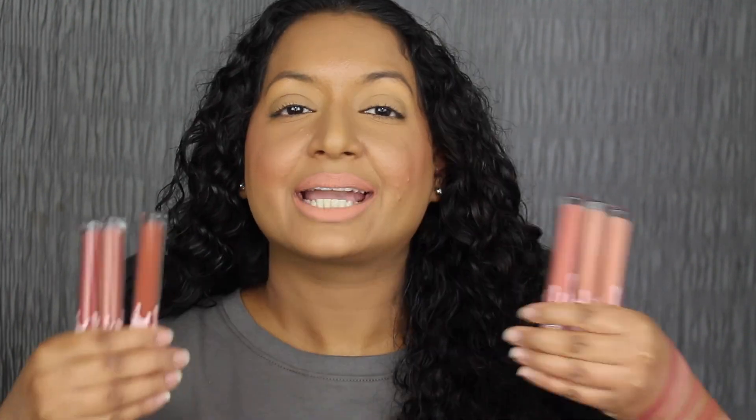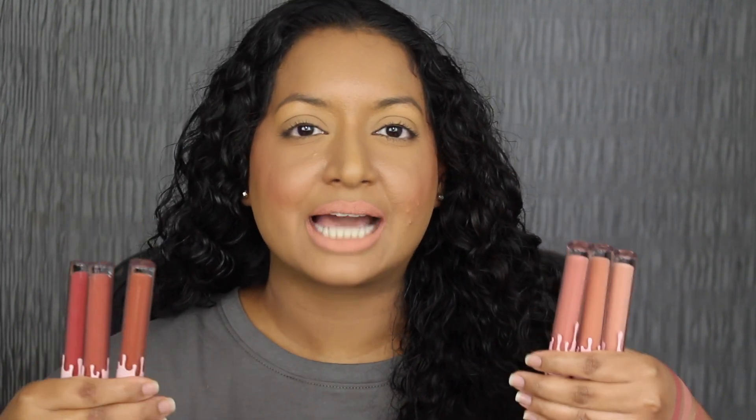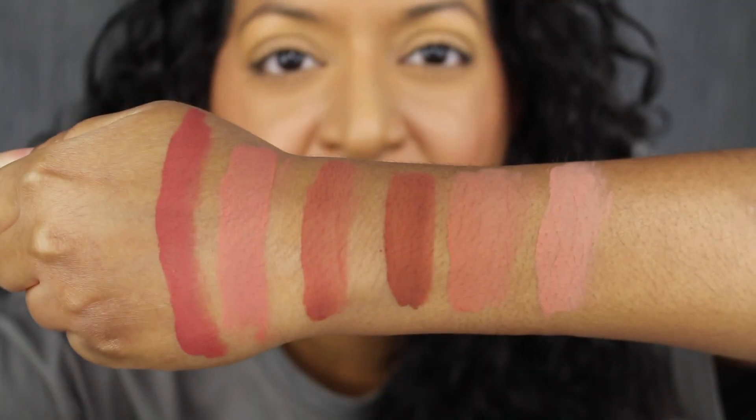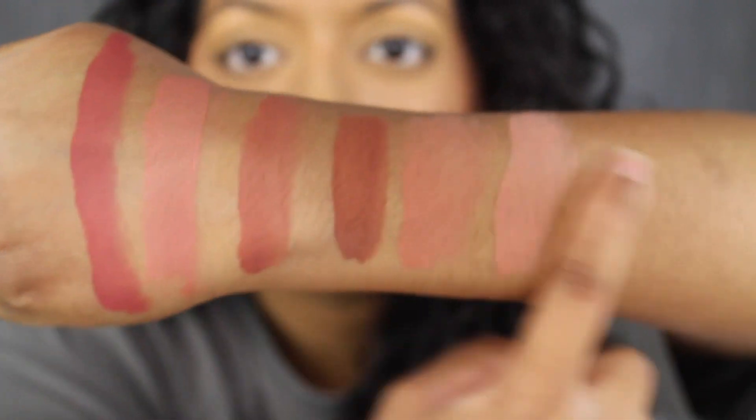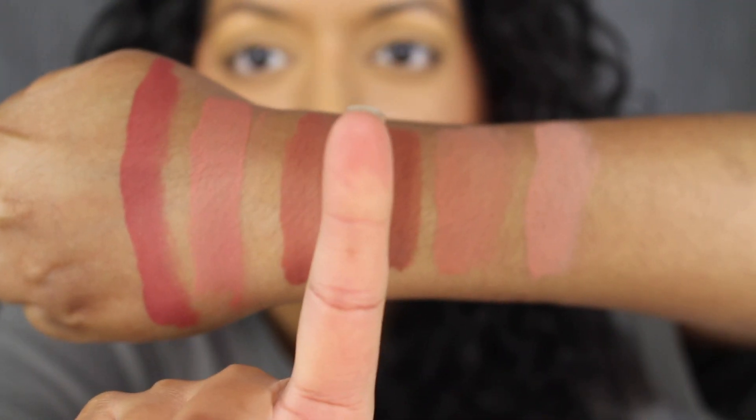The shades I loved were Clap Back, Not In The Mood, and Almost Ready. I don't like this formula — it's not lasting throughout my day. It does flake off and looks very drying on the lips. Here's what all six shades look like swatched on the back of my hand. These are dried down completely and there is no transfer.